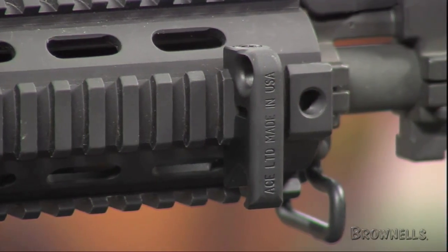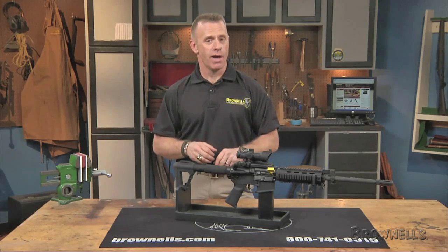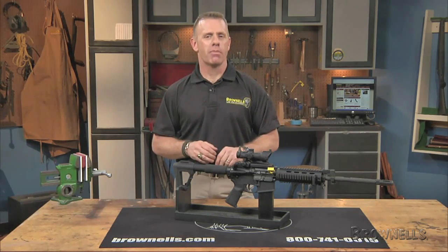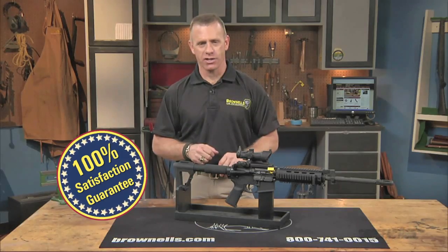as a sling mount for HK style hooks. The Double Star Tactical Bottle Opener and Sling Mount is made in the USA and like all products sold by Brownells, it's backed by our 100% unconditional lifetime satisfaction guarantee.